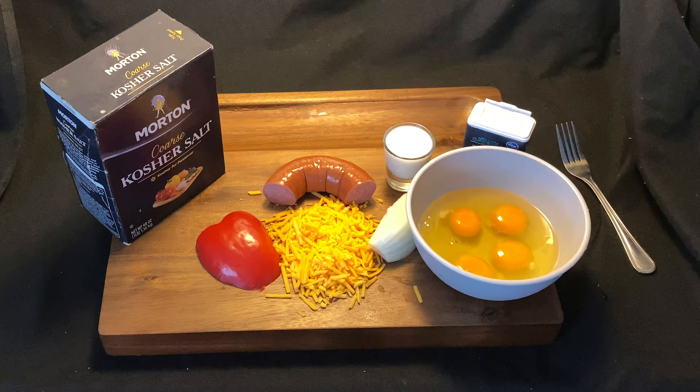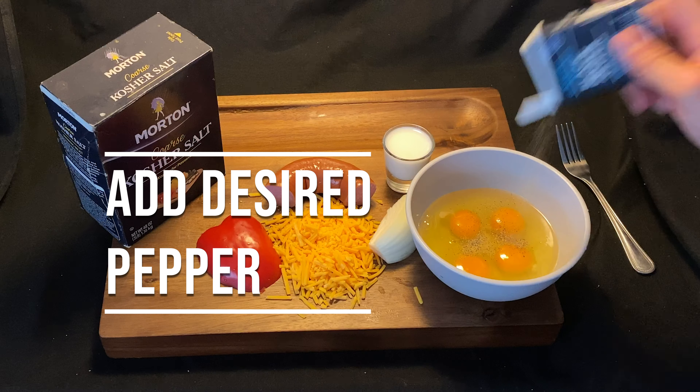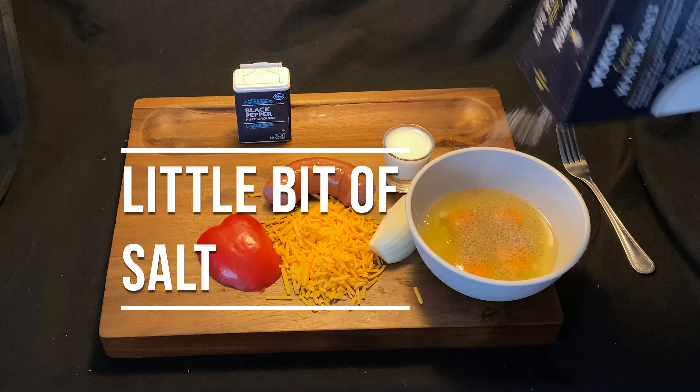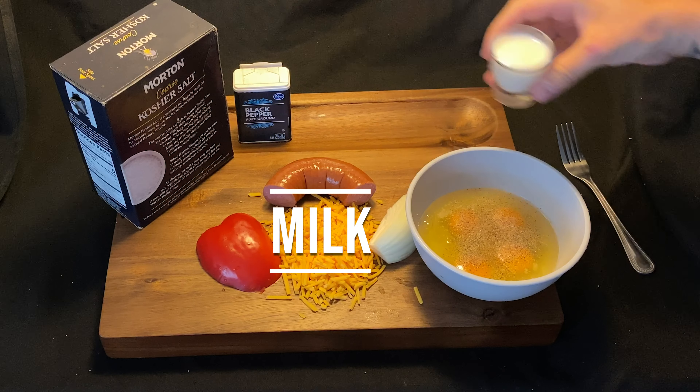We're going to go ahead and crack some eggs. Add some pepper — definitely the pepper. A little salt, just a dash. A little dab will do you. And that milk.